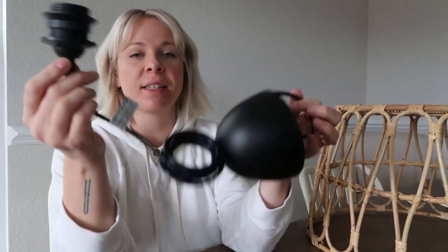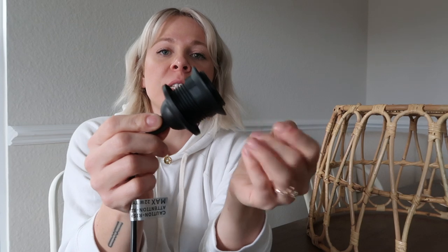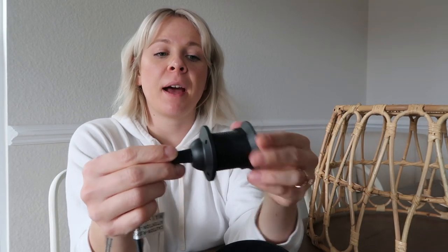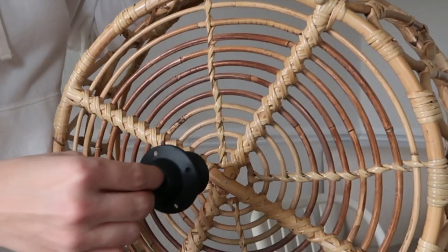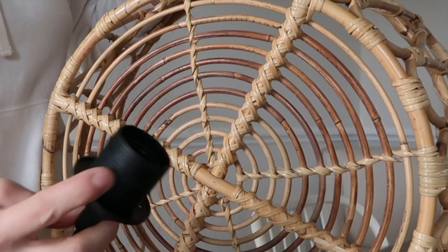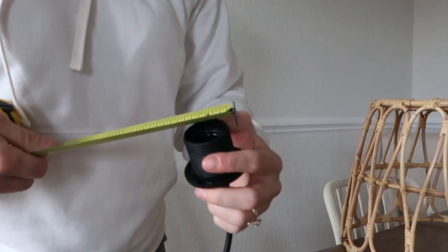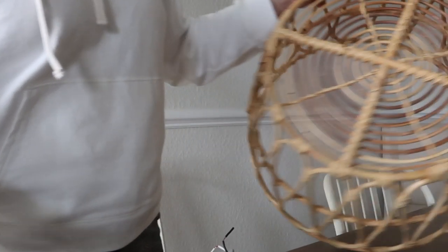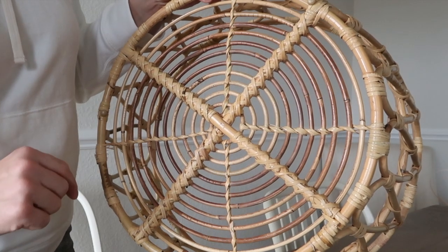The light I'm using for this project is the HEMA from IKEA. The way it's going to be held on: when you unscrew this part, this piece needs to go through the top of the basket, and then this will screw on behind the light and hold the basket onto it. When we create a hole in the bottom of the basket, it needs to be the same diameter as the bottom of this piece so it can slip through. I measured it — it's an inch and a half in diameter.